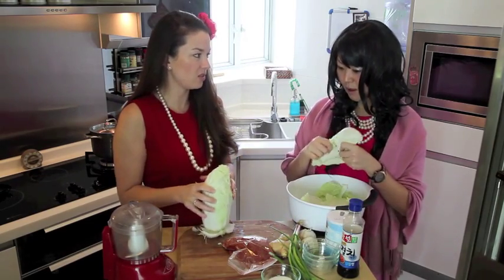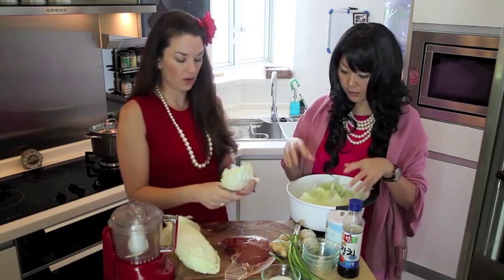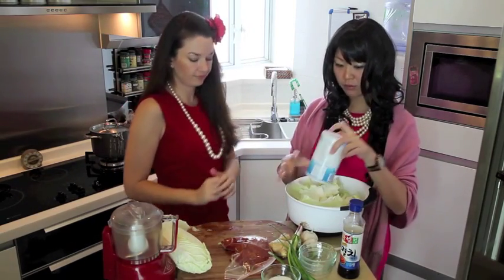Are we going to make it really spicy? Well, we need to soak these in salt water for a while. We're going to pour some salt.